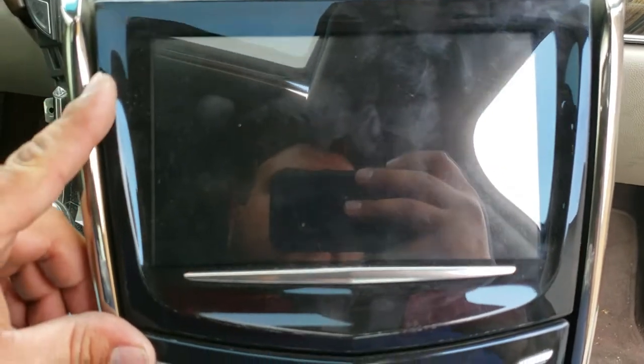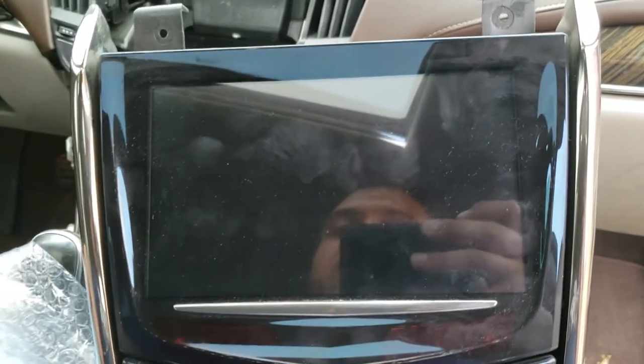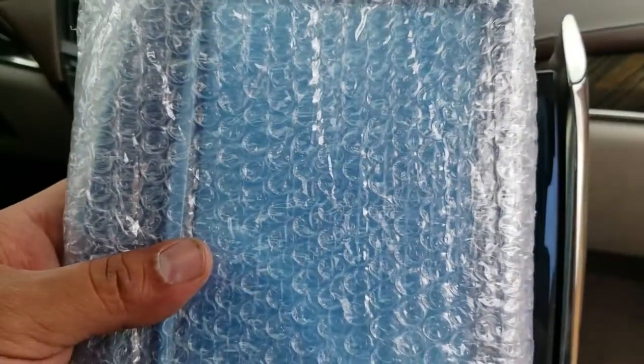Today we're going to try to open a radio from a 2013 Cadillac ATS to try to replace the digitizer.